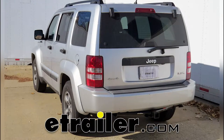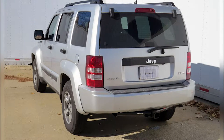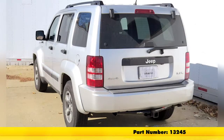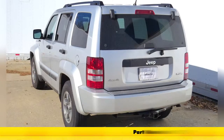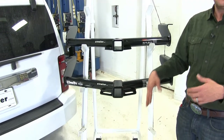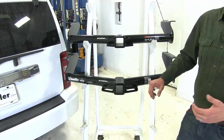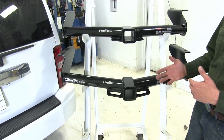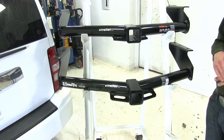Today we're going to be taking a look at the best hitches available for the 2008 Jeep Liberty. To start with we'll have our Curt, part number 13245. It's going to offer the 2-inch by 2-inch receiver tube opening. We'll follow that up with our Draw-Tite, also a Class 3 with the 2-inch by 2-inch receiver tube opening. Its part number is 75578. Now with both hitches being a Class 3, they're really going to be very versatile. These are going to work with just about any type of accessory they might make for a hitch — it's probably going to come in a Class 3 variety.